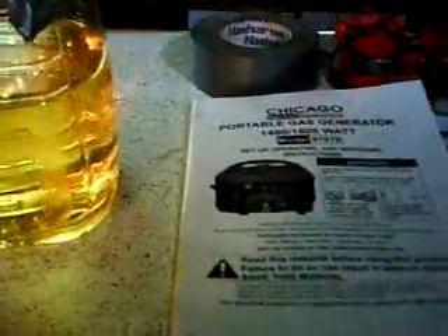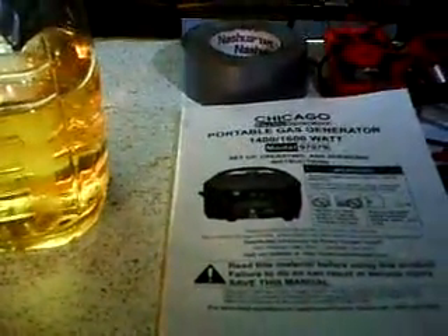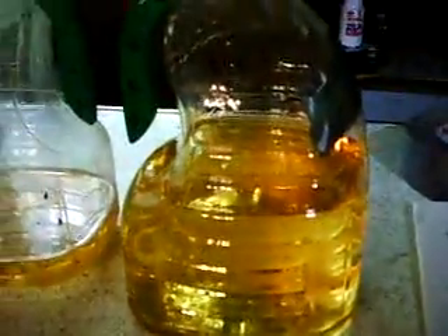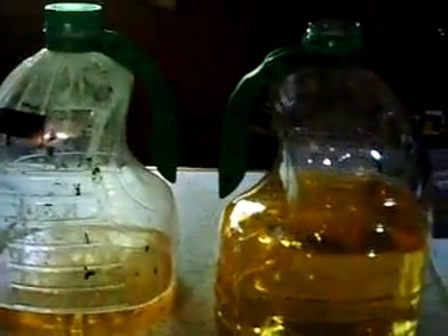I'm going to do some long-term testing on the generator. And according to the manual, it takes about two gallons of fuel and it'll run about eight hours. So I'm going to mark this and see how long it takes for like a half a gallon. That should give me a general idea on how long this is going to last as far as a vapor fuel going. So I'm going to post this and if you have any comments, just let me know.